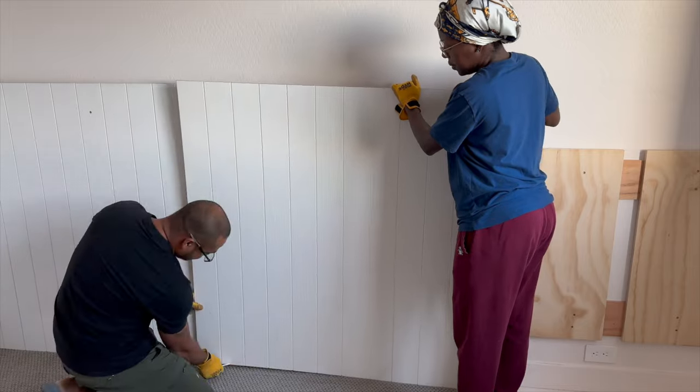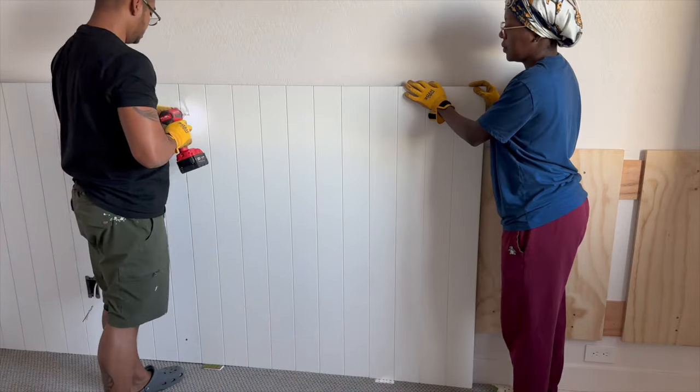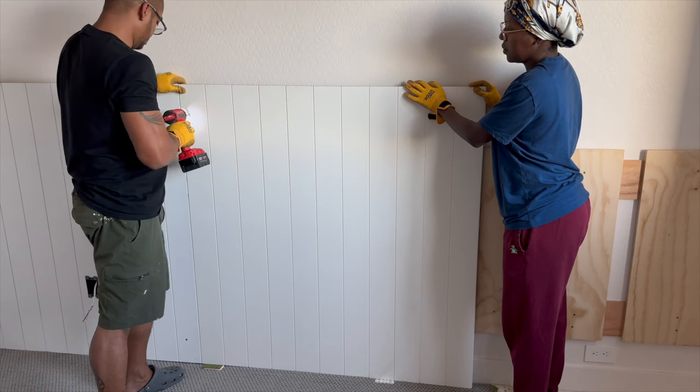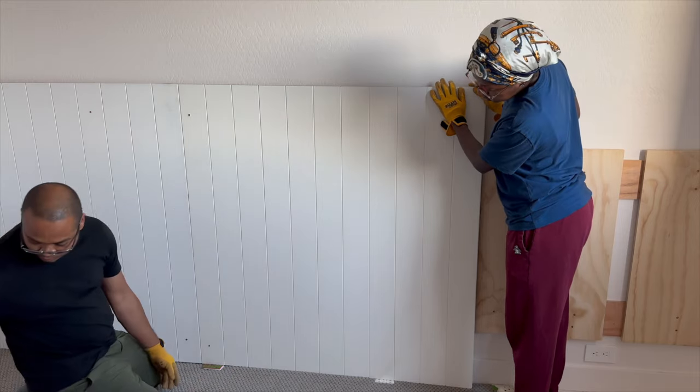I love using this 4x8 shiplap panel because it's so affordable and easily transforms any space. You can purchase these from Home Depot for about $36 per sheet. I also have it linked in the description below.